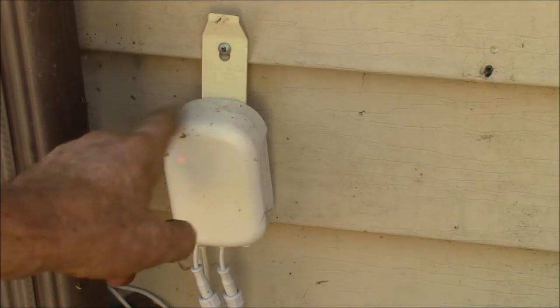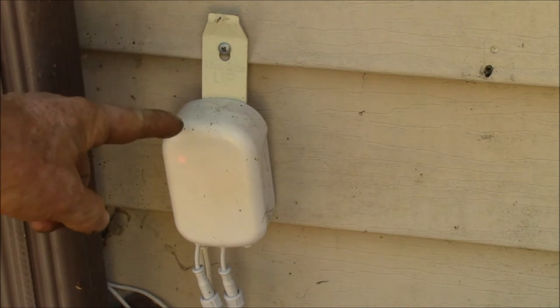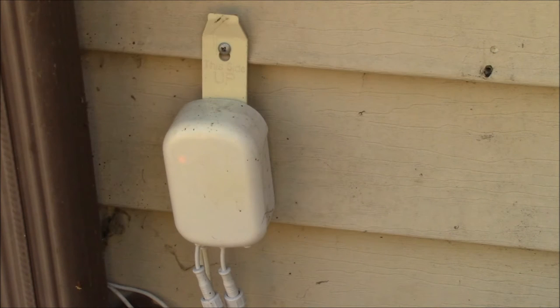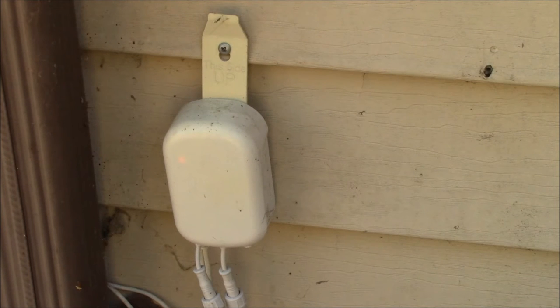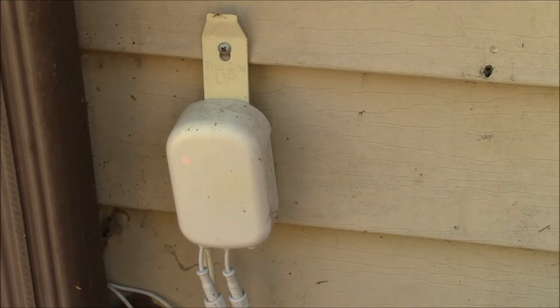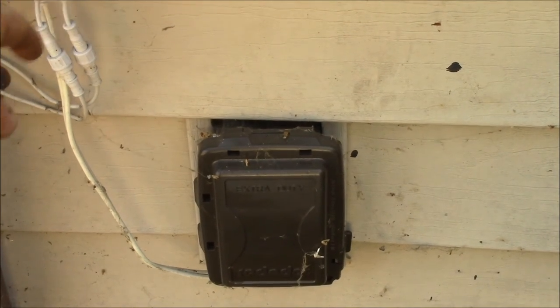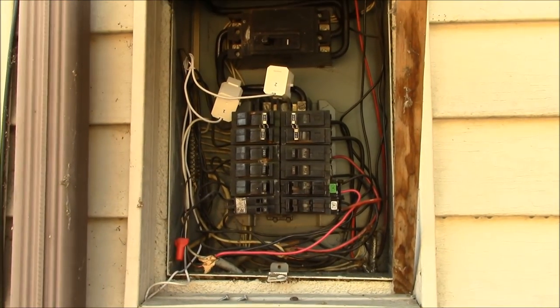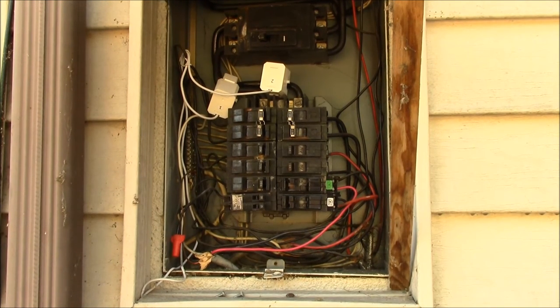Here's another power meter option, also by AeoTec — this is called the Home Energy Monitor, or HEM. This is the generation 2 model. Here in the US you use two monitors for the split phase. It has an AC power cord that runs into my outlet box, and the two current clamps go up to the breaker panel. Let me show you my power box.